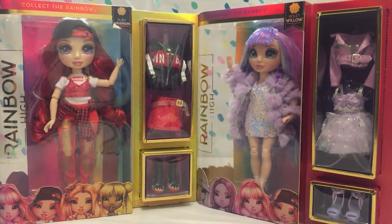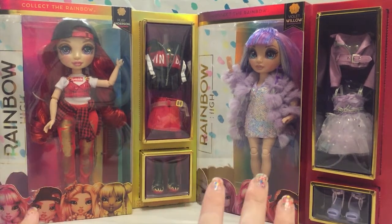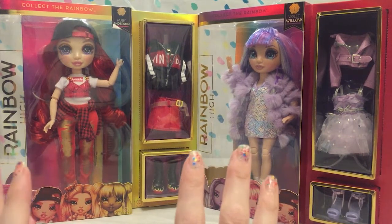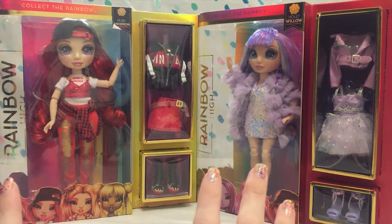Hi guys! I'm back again! Like I promised, I have more Rainbow High dolls. Today I have Ruby Anderson and Violet Willow. I am so excited. I have been so impressed with this series so far. The details are phenomenal. They look so great in the light. Everything about these dolls is fantastic and I just cannot wait to see more from MGA. They are just rocking it with the series.